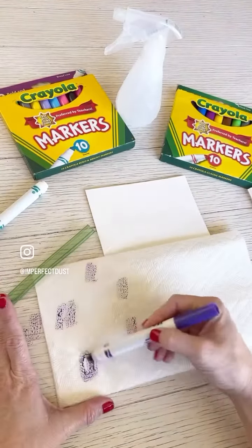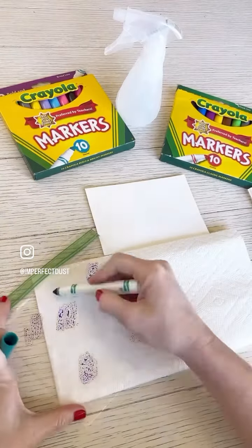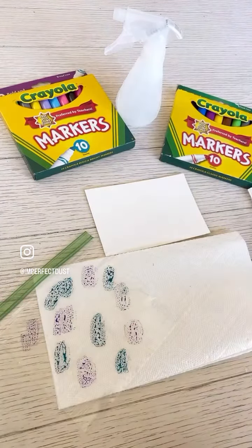Grab a Ziploc bag and scribble sporadically, staggering the colors all around. I decided to add a third color last minute.